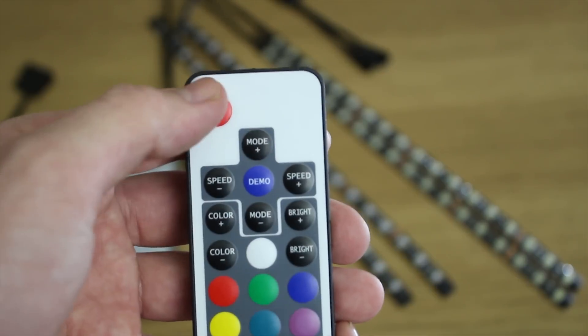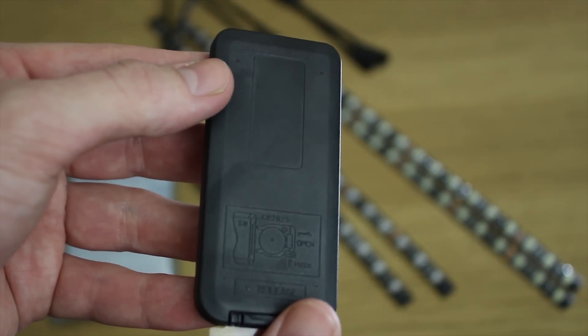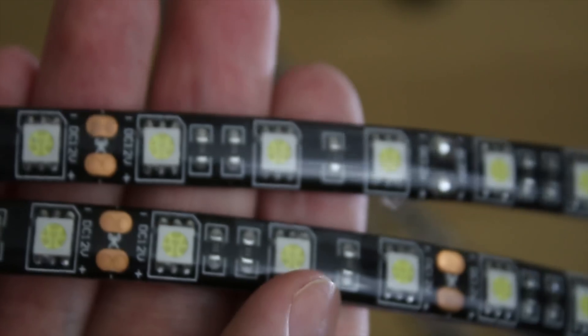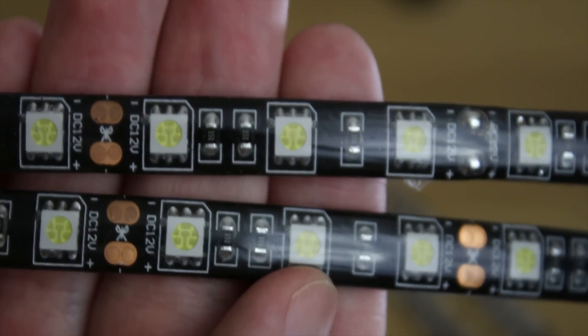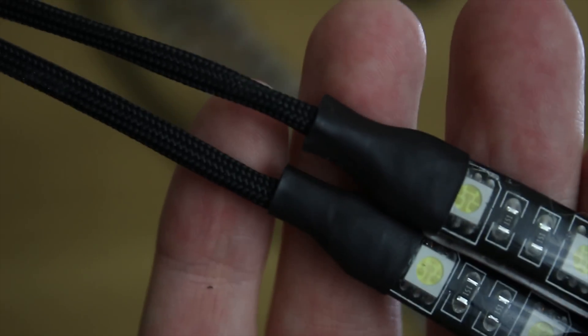You also get the RGB RF remote, which allows you to put it on demo mode and, you know, give yourself a seizure, or put it into a specific color — whatever matches your build. You can also just change it around. The white LED strips are pretty awesome too.